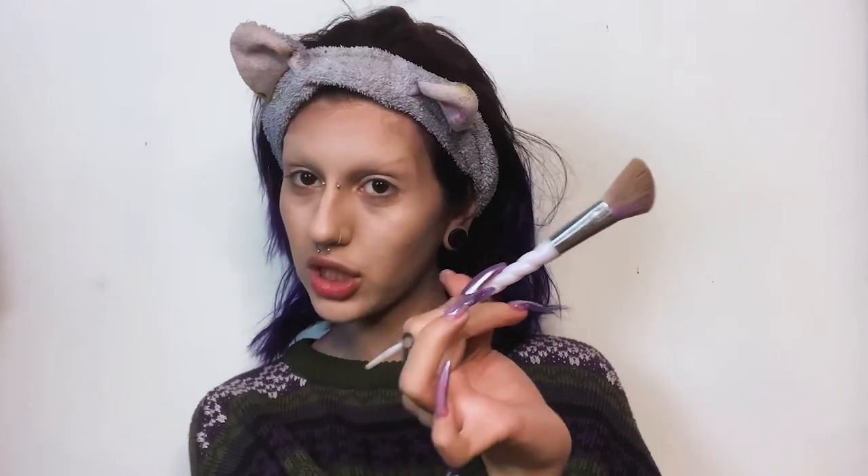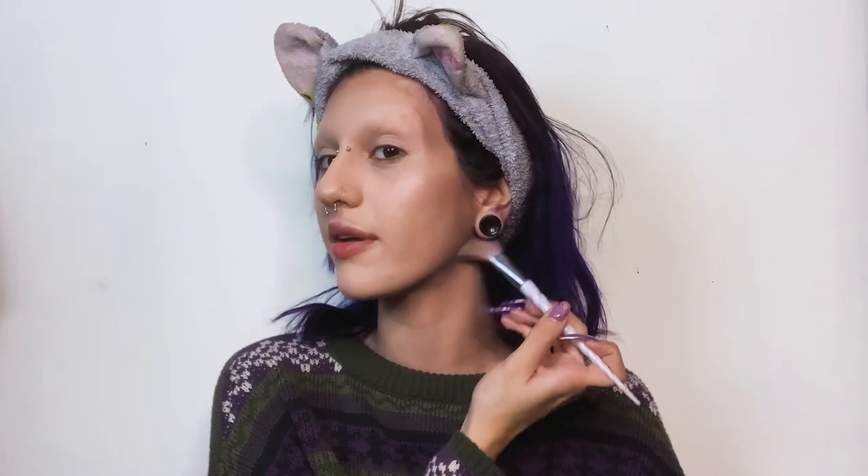I've been using a single shadow to contour my face — it's a really cool-toned brown that looks like a shadow on my face. I'm using an angled brush. It literally looks like a shadow and doesn't look orange. I bought it off the website so I have no idea what it is. This is my contouring brush that I stole from my mom.